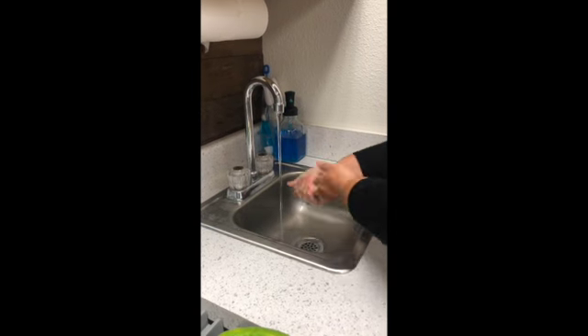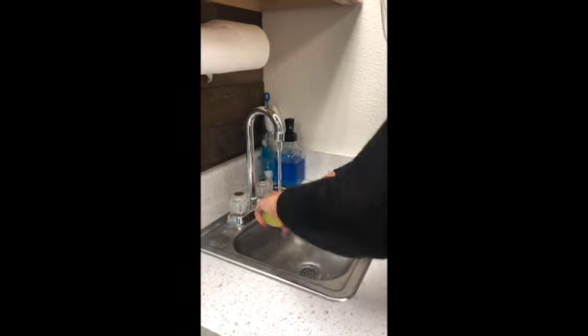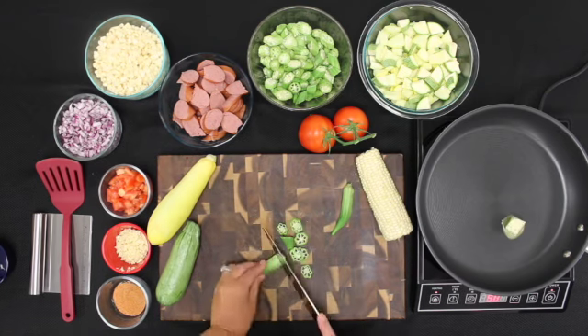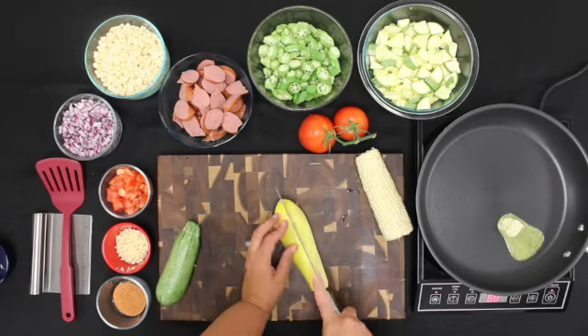First thing we did for this recipe is to make sure we washed our hands with warm water and soap and washed the vegetables. We added one tablespoon of margarine in a pan on medium heat. While it melted, we cut up our okra that we washed very well because it can be very sticky when it's harvested.